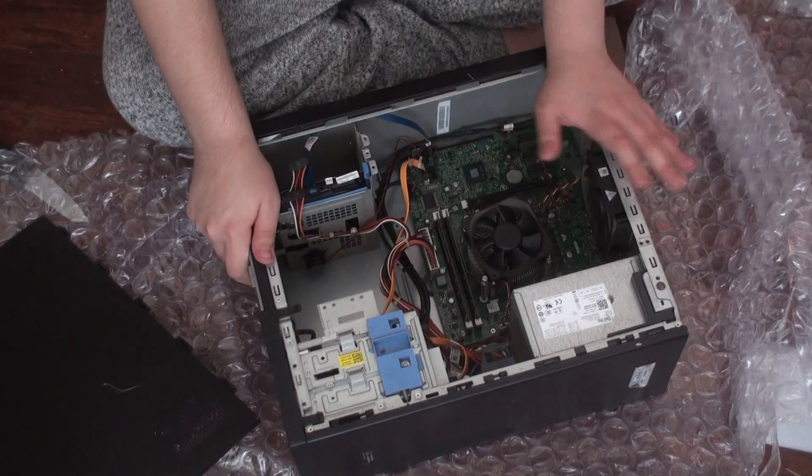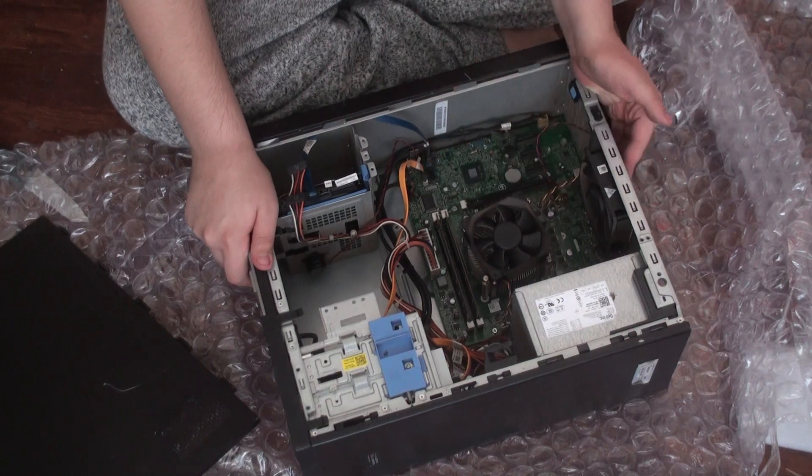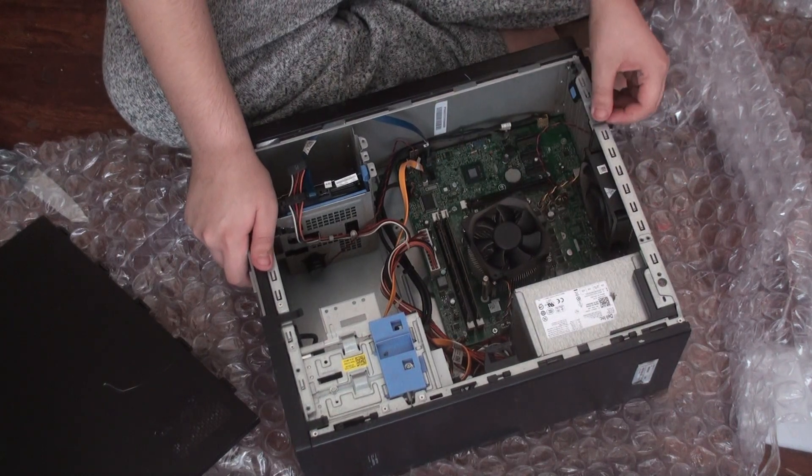My plan right now is to find a video card for it — that's what I want to get first. That's my first plan.